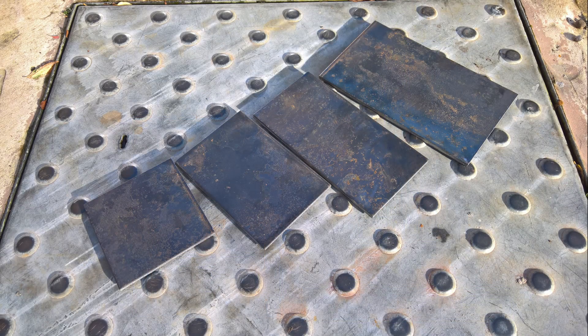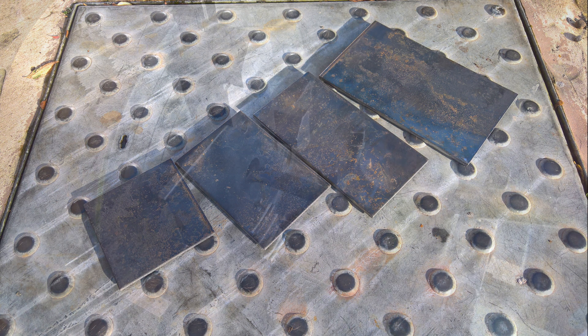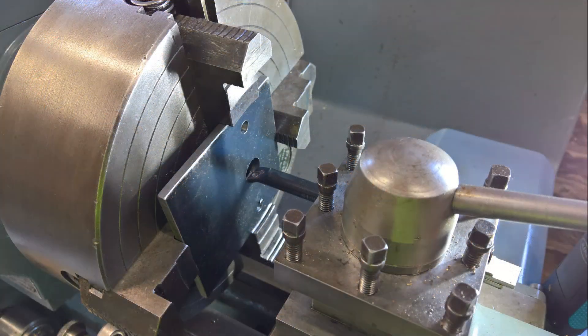Next I ordered some 6mm plate cut to size — I've no idea why I photographed this on top of a drain cover. I machined a hole in the vertical stand base plate where it was going to fix onto the cross slide, and then I cut out the remaining pieces for the vertical stand.